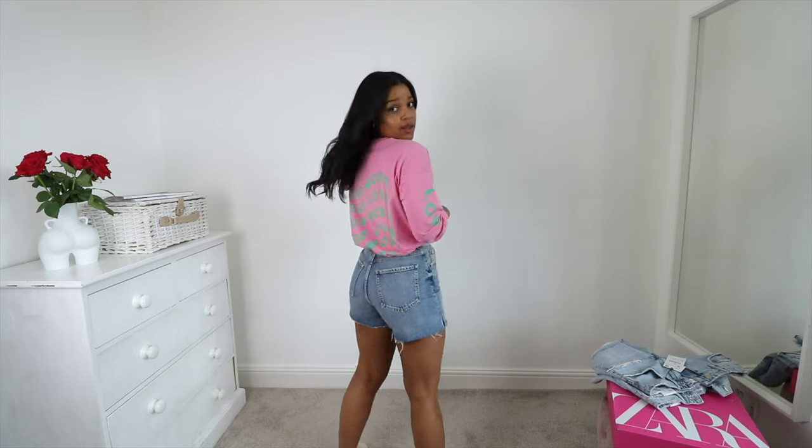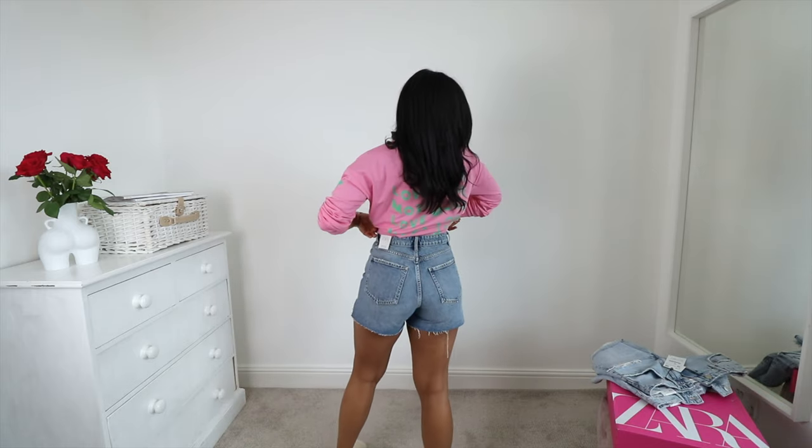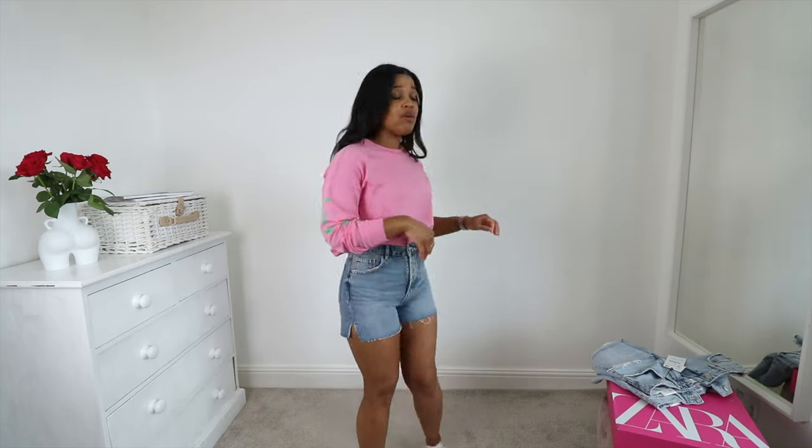I think they look really nice in the bum. All of these jeans — I'm really surprised — they all fit really well around the waist. I'm going to give these babies a 7 out of 10. Not for me right now, but they definitely are a solid contender.